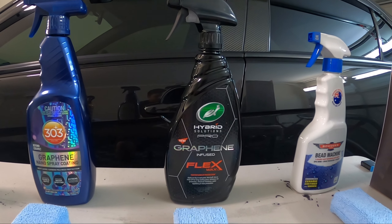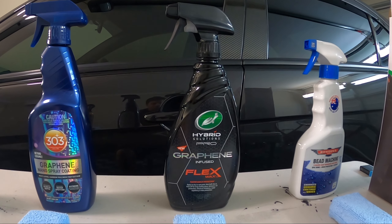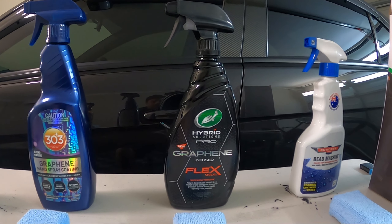Hey guys, welcome back to the channel, or if this is your first time clicking on one of my videos, welcome to the channel. Here we make car detailing related videos, whether it be product tests and comparisons, reviews, car washing, and anything to do with car detailing and car care.